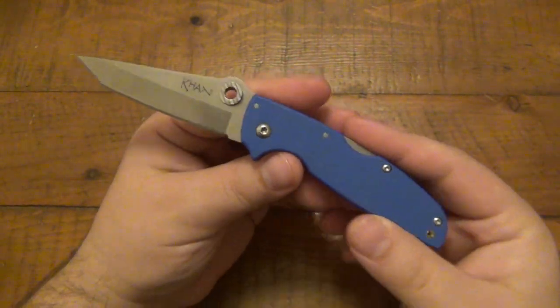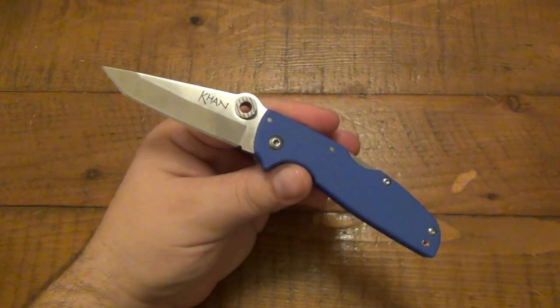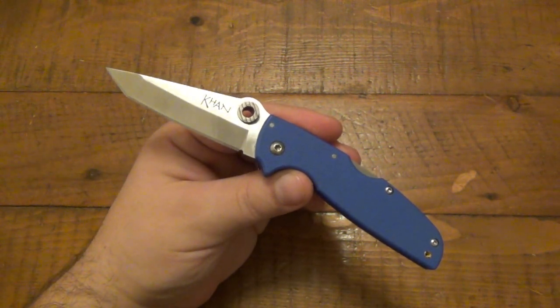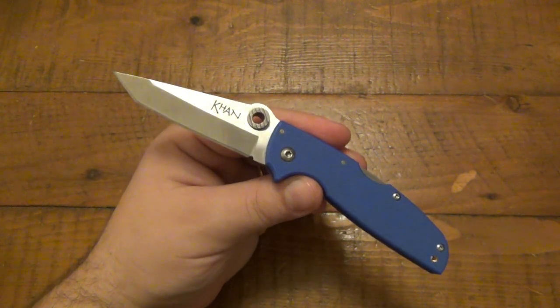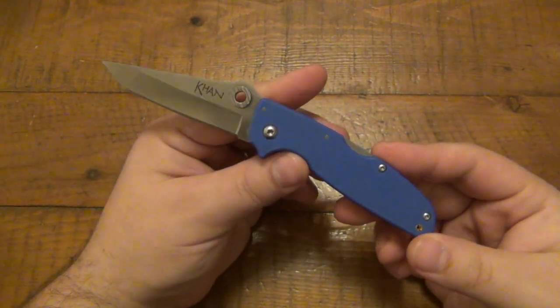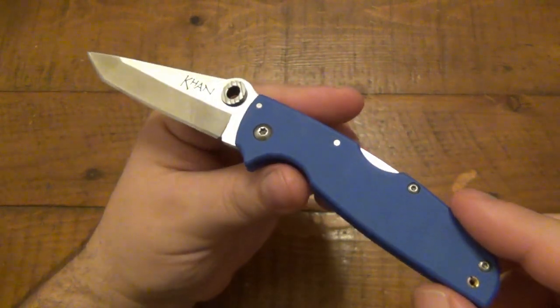I got this around early 2018, maybe February-ish, somewhere around there. So I've had this knife almost a year. This is among probably a handful of knives that I've had for about a year that I used on and off — forgot about it for a couple months, revisited it, forgot about it again. But I'm going to be catching up on some knife reviews and this was the first one on my list that I want to talk about.